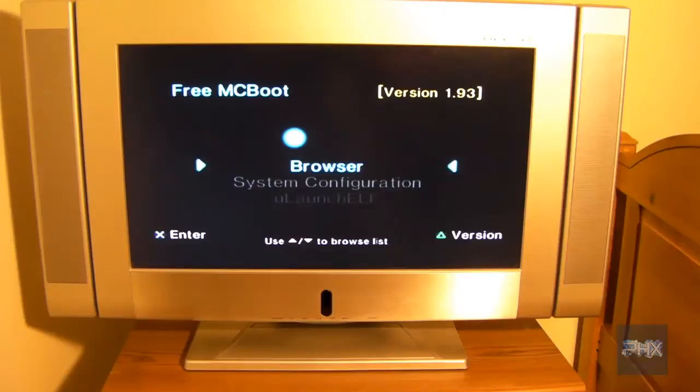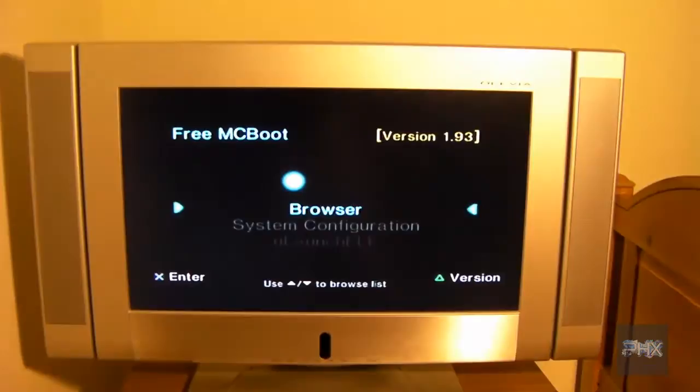I have a PS2 Slim here modded with FreeMcBoot. So what I'm going to do is go down to my SMS — Simple Media System — and show you how you could use your PS2 for more than gaming.